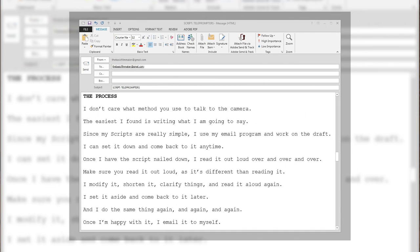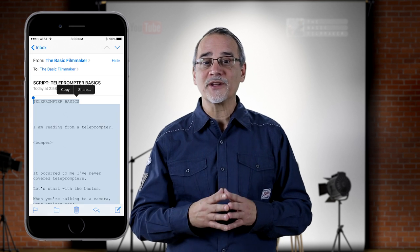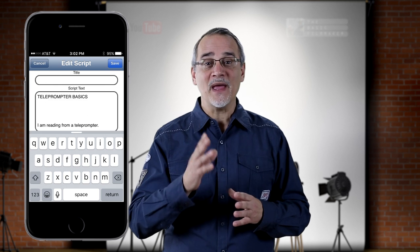The easiest method I've found is writing what I'm going to say. Since my scripts are really simple, I use my email program and work on a draft — I can set it down and come back to it any time. Once I have the script nailed down, I read it out loud over and over. Make sure you read it out loud, because it's different than just reading it silently. I modify it, shorten and clarify things, read it aloud again, set it aside, come back to it later, and repeat. Once I'm happy with it, I email it to myself, open the email on my phone, copy all the text, run my teleprompter app, and paste it in.